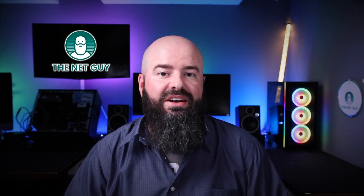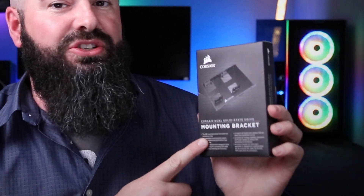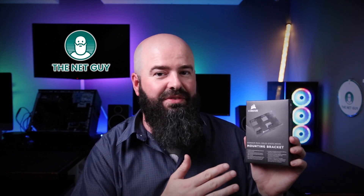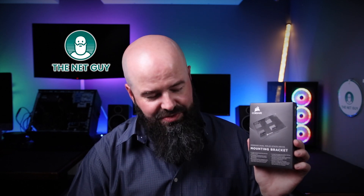Hey YouTube, it's John with TheNetGuy.com and today we're going to talk about the Corsair two and a half inch to three and a half inch drive adapter. This will allow you to sit two laptop hard drives, whether they're solid state drives or full SSD drives, in the same space that would be taken by one three and a half inch drive.